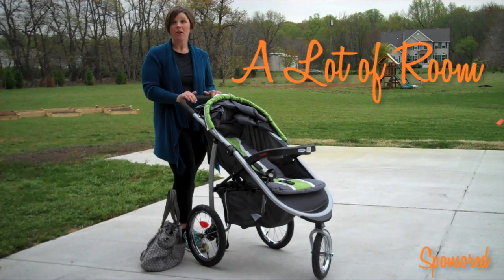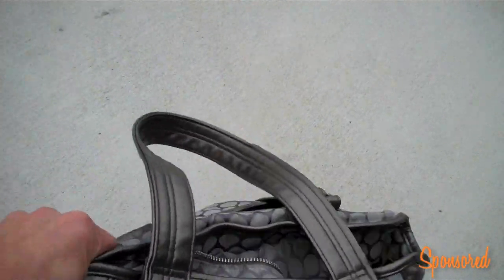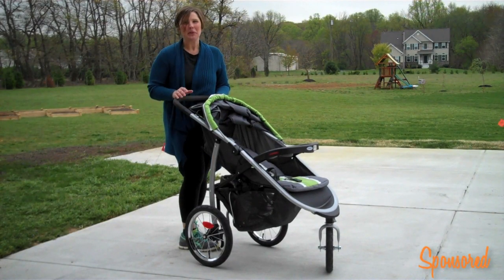Another thing I love about this Graco Fast Action Full Jogger is that the undercarriage is big enough to fit my diaper bag. You want a nice size undercarriage so you can actually use it rather than just using it for one or two things.